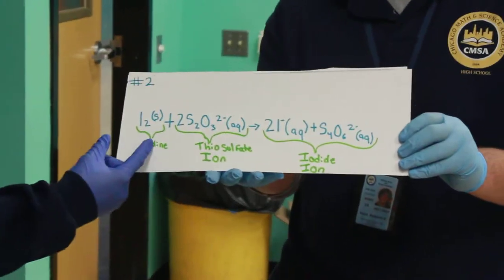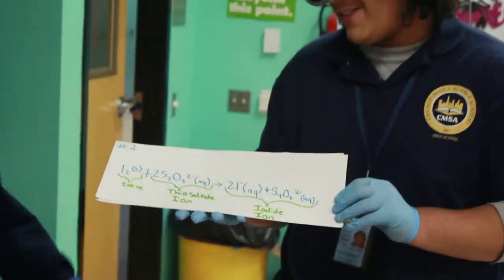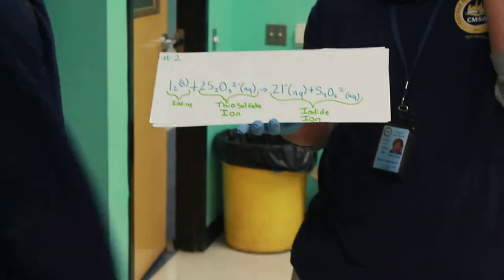And then the ion that we got from the first equation — the thiosulfate ion, which is a difficult word — we got it together to make an iodine ion.